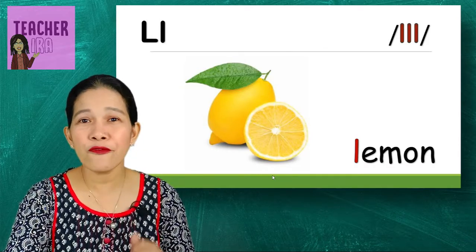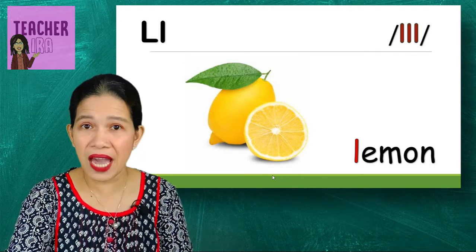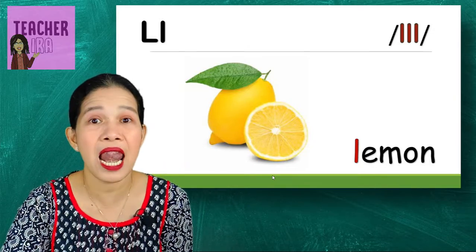Next — lemon! Lemon is very good for your body and it is a very rich source of vitamin C that will help us fight COVID-19. That's a lemon.